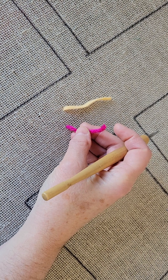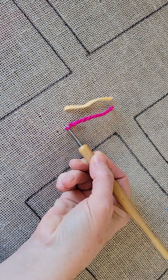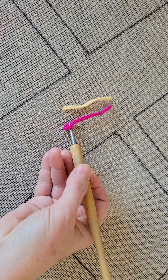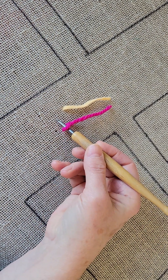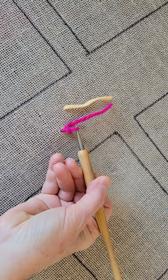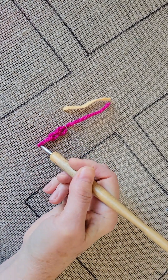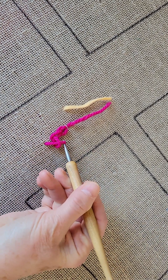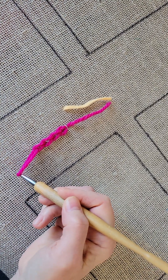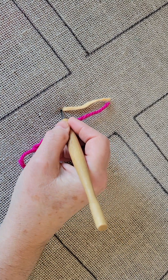We'll start with the yarn. I'm just going to bring up a loop, and instead of pulling my hook out of the loop as you would with a normal hooking technique, I'm going to leave the hook right in there. I'm going to go into another hole and pull the next loop through, then do it again. You can see what's happening — a chain is being formed on the surface of my work hooking linen. That's the technique with yarn, but you can also do it with wool strip.